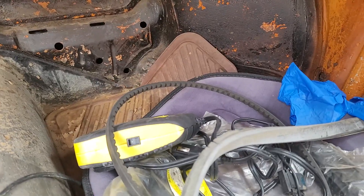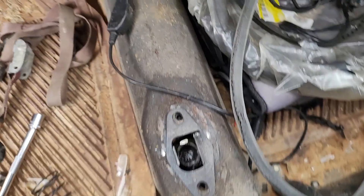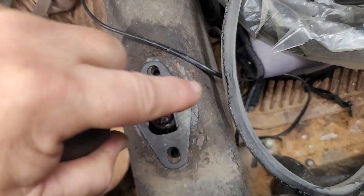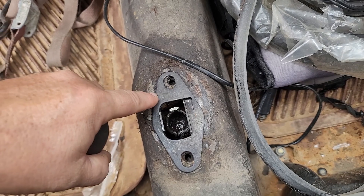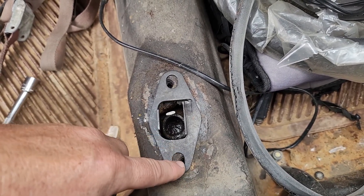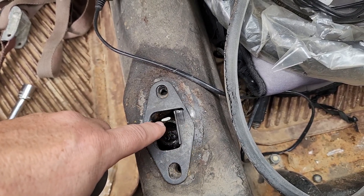First thing we're going to do is get this up out of here and put the lockout plate in. When in doubt, this little ramp side faces forward — doesn't matter if you've got a left-hand drive car or a right-hand drive car, they match. There is an adjustment; as you'll notice, these are slotted, so you might have to mess around with it to make it 100 percent.